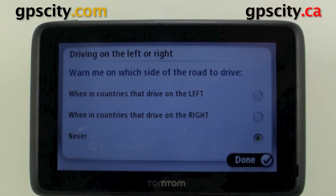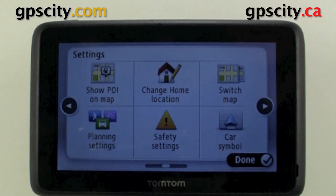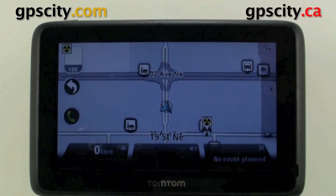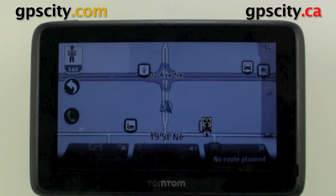Now we have the option of getting warnings when we're going into a country that drives on the right or left if it's opposite to what you're used to. I'm going to select never, just because I don't go to countries that drive on the other side of the road. Now that we're done, we can just hit the done button and we're back to our map screen. So that was a quick look at the safety settings of the TomTom GO series.